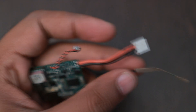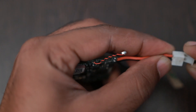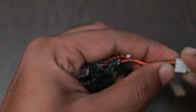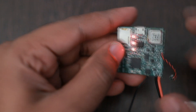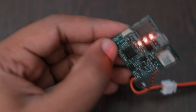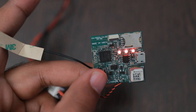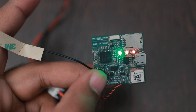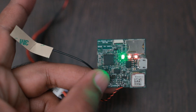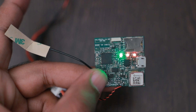Let us look at the board powering on. Initially the red, blue, and green LEDs all turn on, indicating that the battery is full — above 4 volts. The second LED indicates the network status.